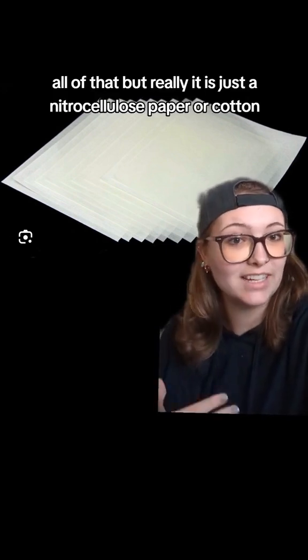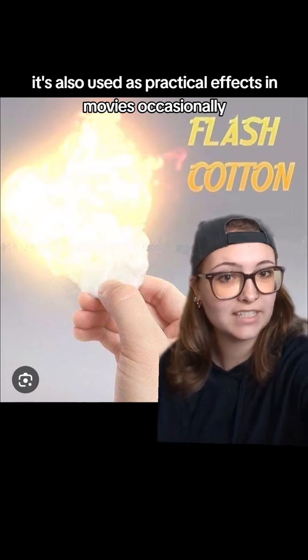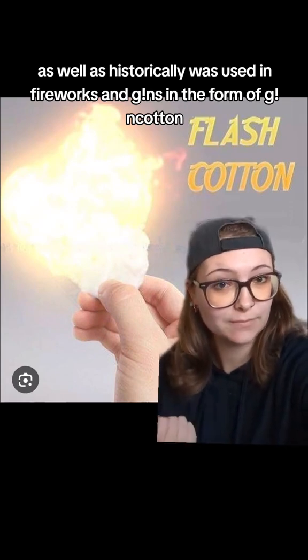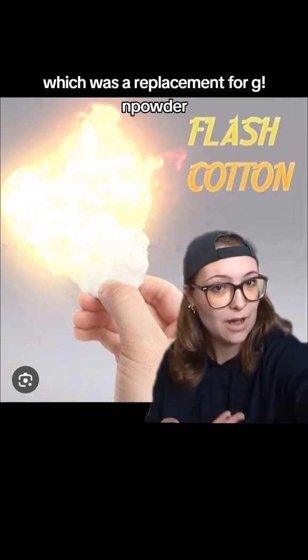But really it is just a nitrocellulose paper or cotton. It's also used as practical effects in movies occasionally, and historically was used in fireworks and guns in the form of gun cotton, which was a replacement for gunpowder.